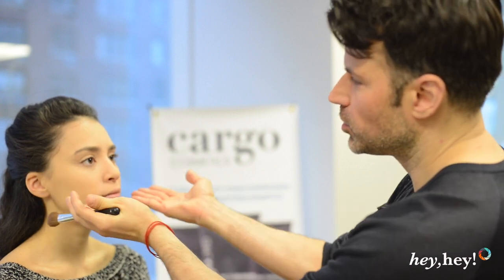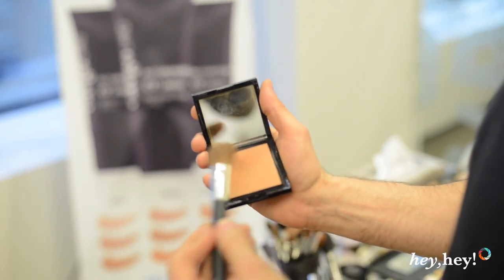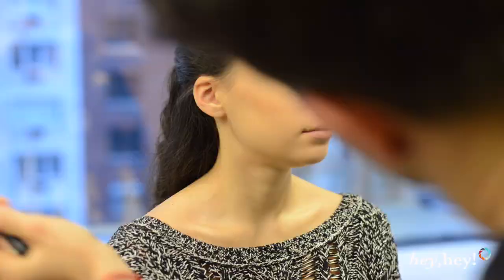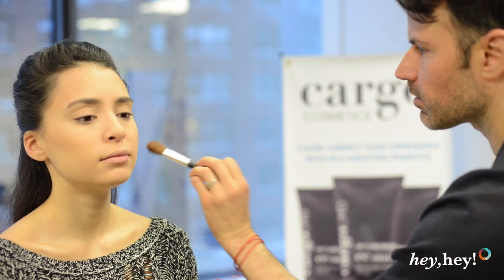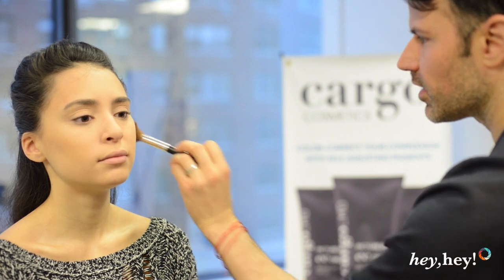I'm going to go into sculpting the cheeks and adding a little bit of dimension, because this is not about color whatsoever, so you have to create some shape and points of interest on the face — otherwise it's just a blank canvas. I'm going to start with the HD bronzing powder and go right along the cheekbones to create a nice, subtle contour. If you need to find your cheekbones, it's right where the bump is, and then you go right below it — that's the hollow. Just blend back and forth, and then take what's left over on the brush and bring it up onto the temples and down onto the chin. That just sort of brings everything together so it doesn't look so stark on the cheeks.